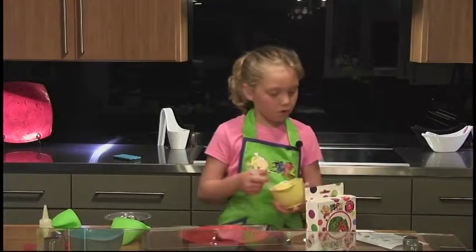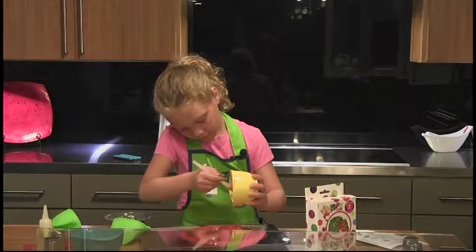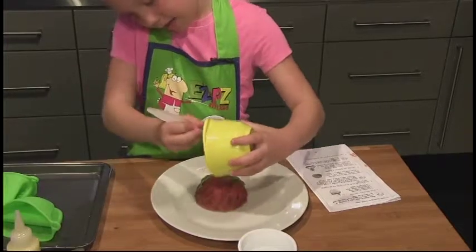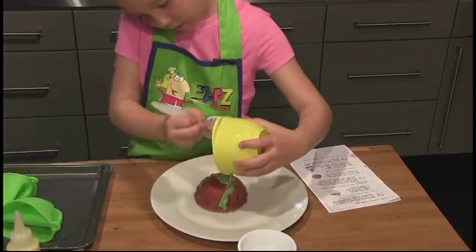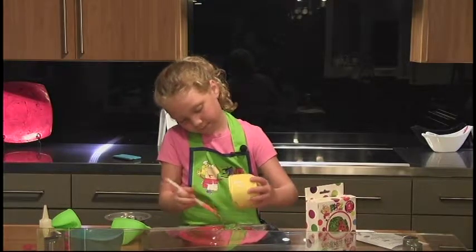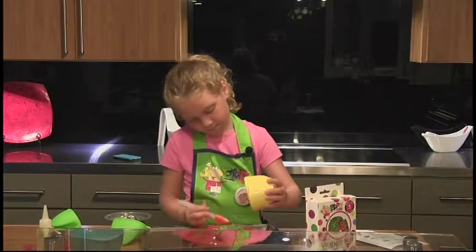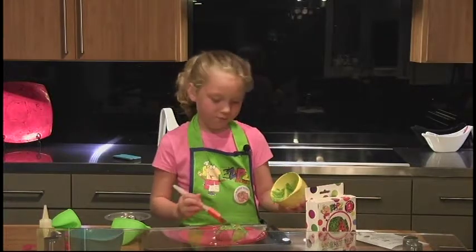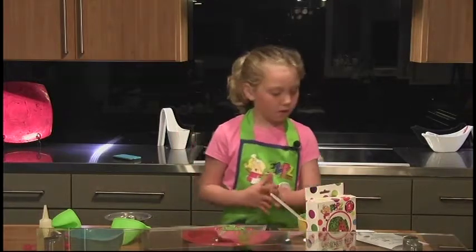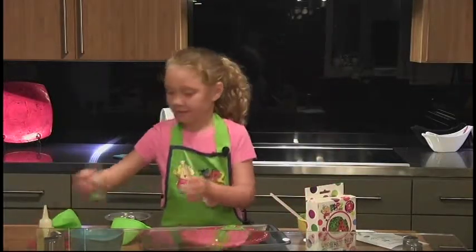Now, spoon or pour the frosting on top of the cooled Bundt cake. Your frosting should be thin enough to just go down the sides. If it's not, just add a few drops of water and stir. Now, decorate with your sprinkles or confetti.